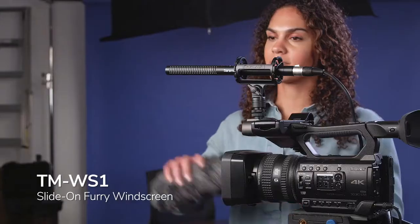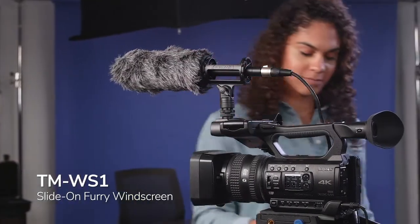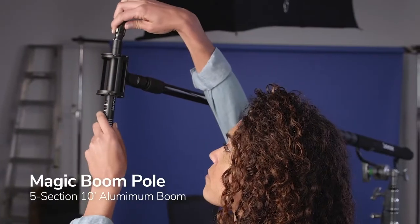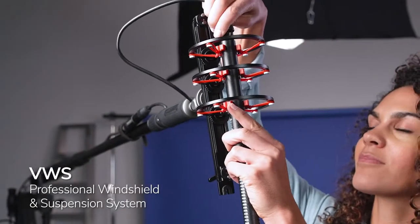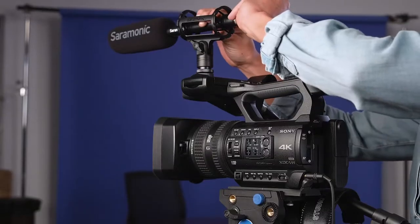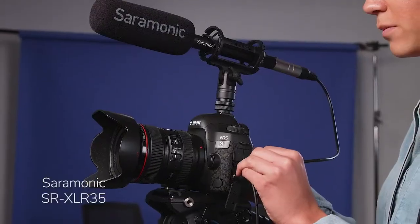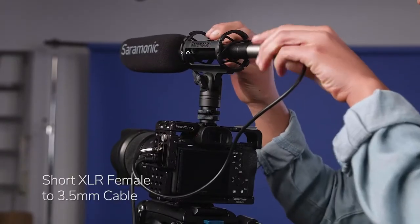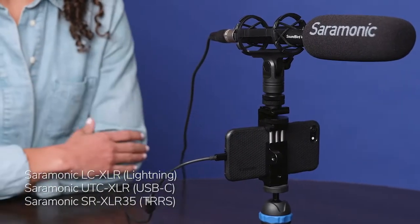If you need even more professional accessories, Saramonic has you covered with the TMWS1 slide-on furry windscreen, the Magic Boom Pole — a 10-foot five-section professional boom pole — and the VWS professional windshield and suspension system. And because it can be powered by a AA battery, the Soundbird V1 can be used not only with pro cameras, mixers, and recorders with XLR inputs, but also DSLR, mirrorless, and consumer cameras, smartphones, tablets, and much more with just a simple cable adapter.